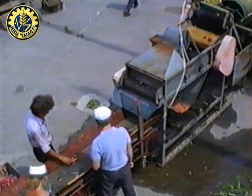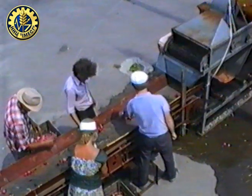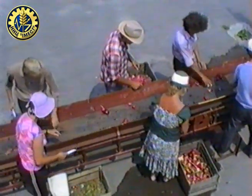The inspection table requires 3-4 people, which are the non-conditioned from the source. The control of the line is managed by 1 operator and 7-8 workers.